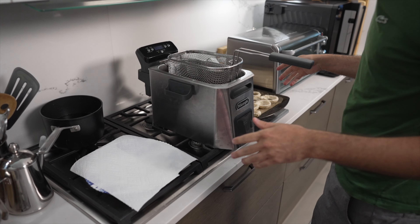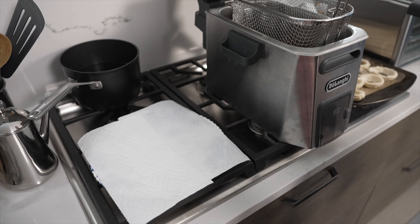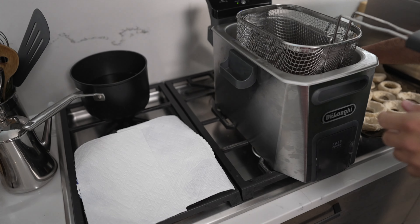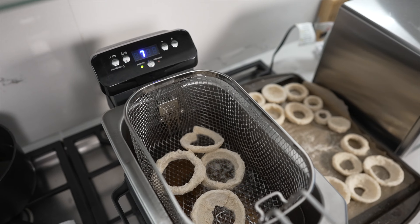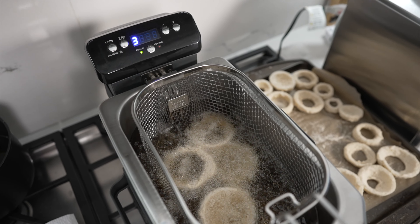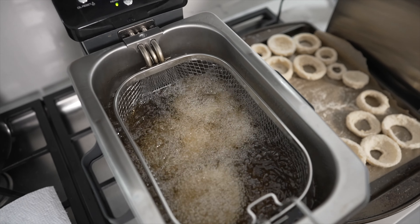When I have my frying station, I like to have the fryer and then a plate with some paper towels to pick up the extra grease. What I always recommend is you don't want to do too many at once at first, just because you always risk dropping the oil temperature too quickly.